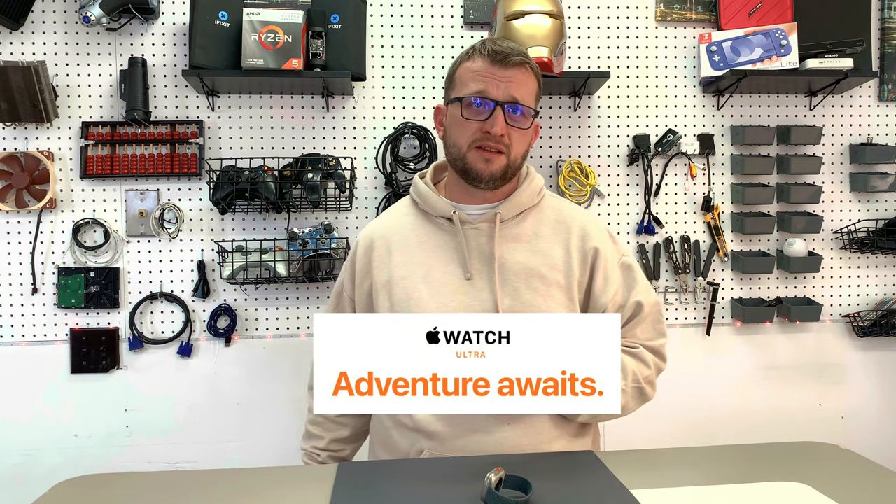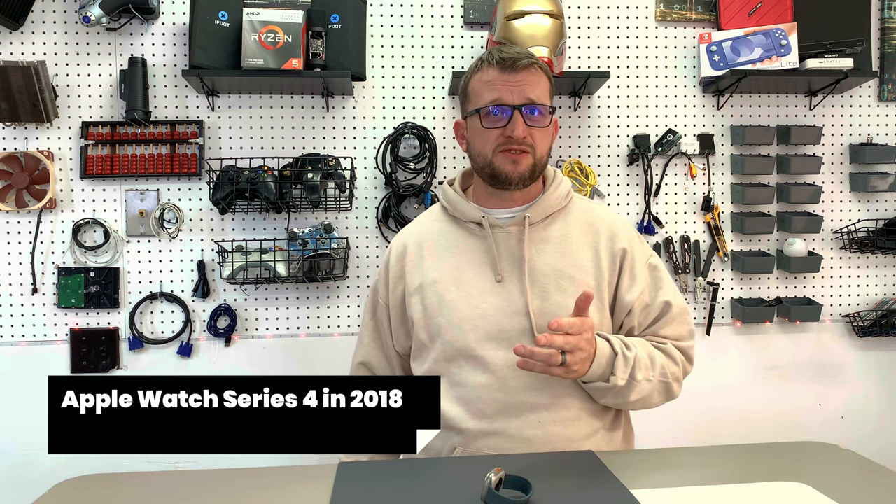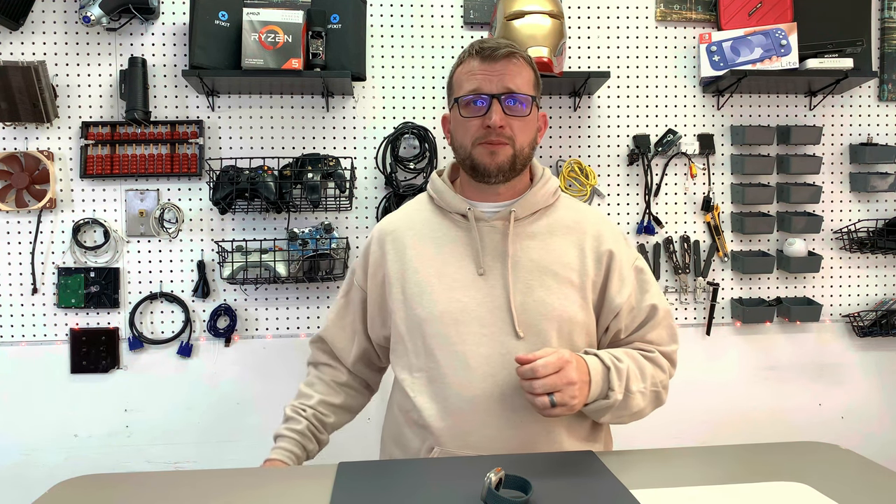When Apple says the adventure awaits, they are not kidding. This watch is obviously built for the adventure type of person, and it shows why in so many ways. We have a lot to talk about, as this is one of the first redesigns of the watch that we have seen in some time. First, let's talk about the design and engineering.